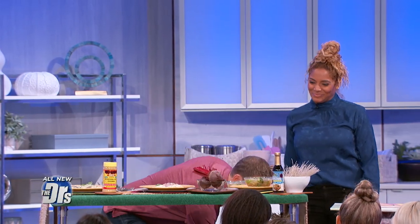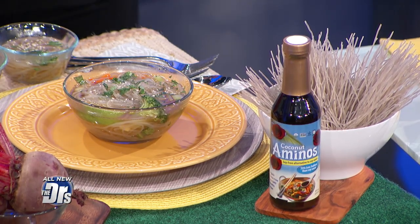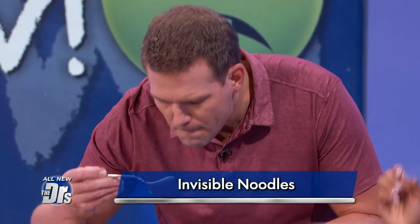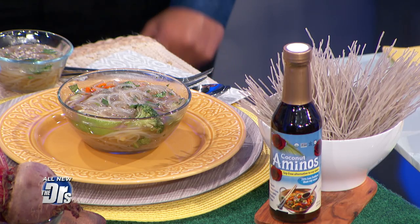Last but not least, this is a glass noodle dish — we call it invisible noodles. Kids all want to go invisible at some point, so we're using invisible noodles. There are two different kinds: a Chinese version made from mung bean, and this Korean version made from sweet potato starch. And we use coconut aminos, which is kind of like soy sauce but lower in sodium. It's also good for someone with a soy allergy or who wants to limit sodium intake. I actually like this flavor more because it's more rounded, more robust, and has a sweet hint to it.